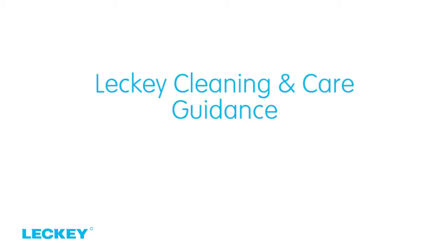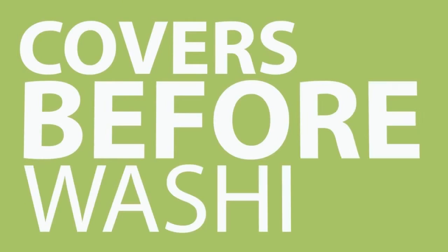Welcome to Lecky Cleaning and Care Guidance. Lecky recommend that you only use warm water and a non-abrasive detergent. Remember to remove the foam from the following covers before washing.